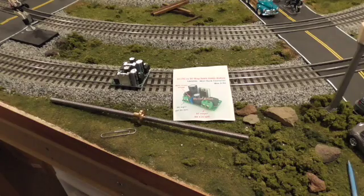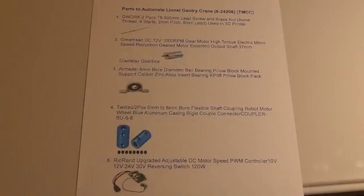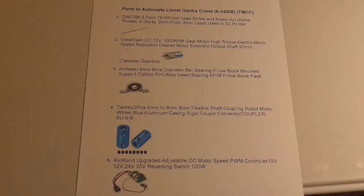The next section will be a walkthrough of the parts list. Here's a parts list of the items I used to automate the gantry. These are not the only ones — search on Google or Amazon and you'll find a number of alternatives — but these are the ones I chose, except for number two. Number one is the spindle, and a little bolt that I used to connect the paper clip that runs into the base of the gantry.